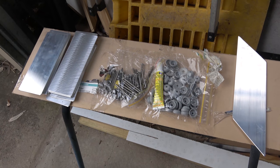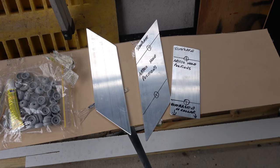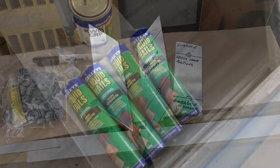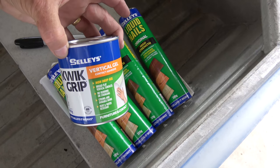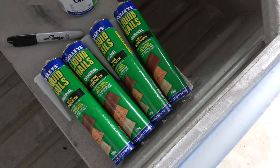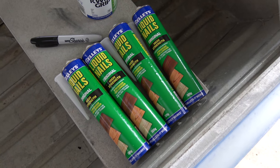Almost all the hardware and fixings you will need also comes in the kit, even including the correct size drill bits. All you have to add is a can of contact adhesive, a few tubes of liquid nails — and it's listed as being vital to get the original formula. You'll also need a good marking pen.